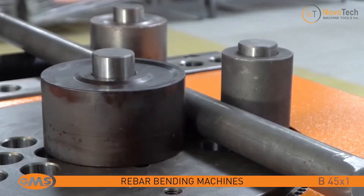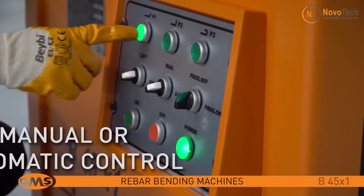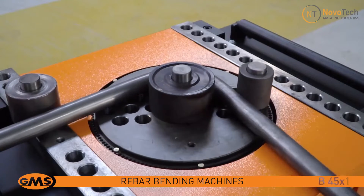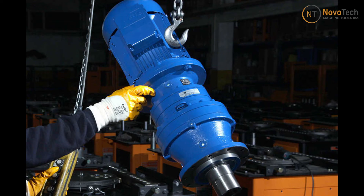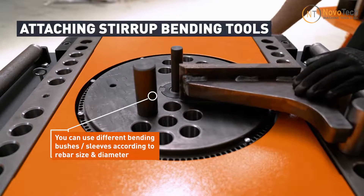You can also adjust the distance between the pins for bending various bar diameters. The impressive output of the machine enables it to effortlessly bend 1100 rebars in just 8 hours. The machine features a heavy-duty industrial-grade motor and gearbox, ensuring the lifespan and durability of the machine in the harsh shop environment.